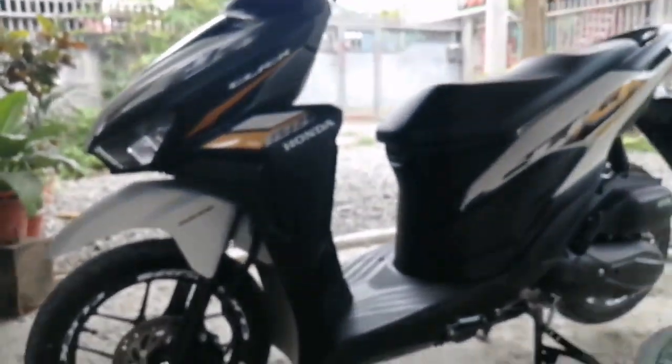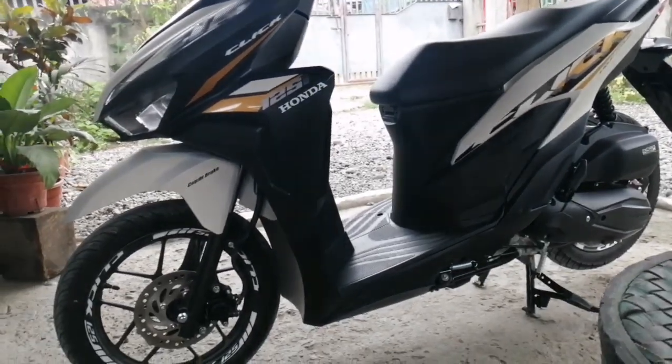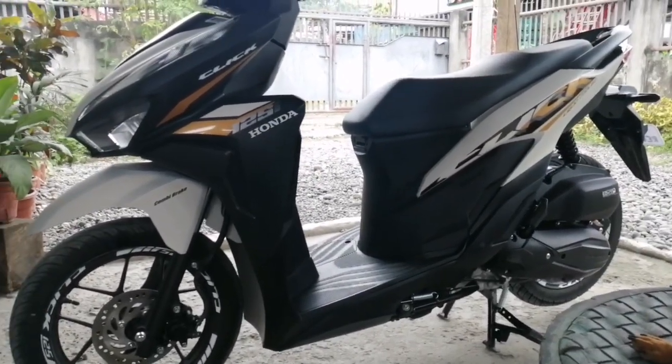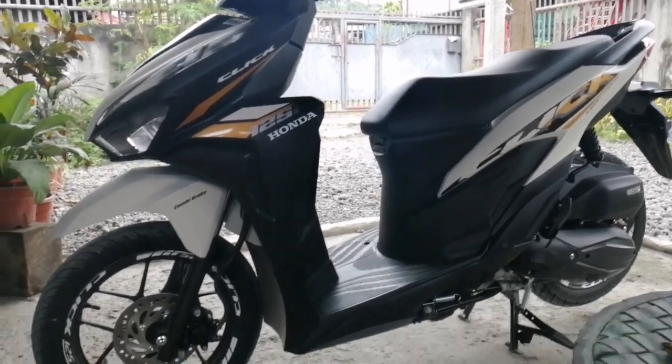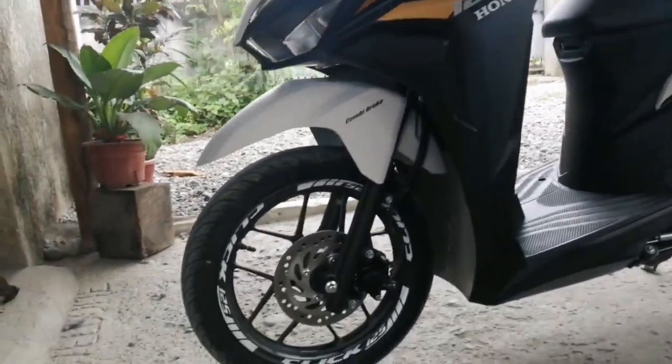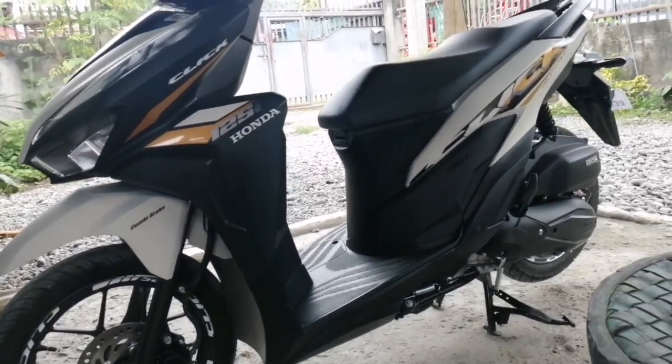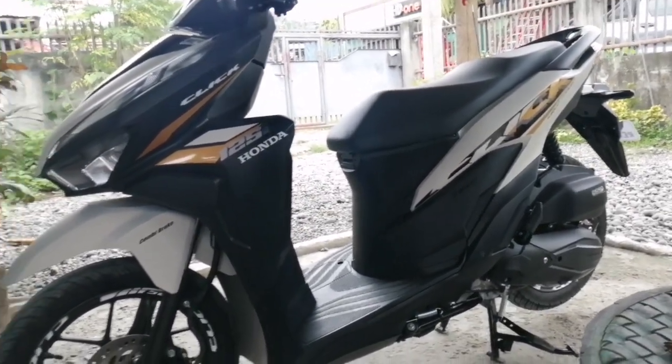Kung mayroon pang hindi ko nasabi sa inyo na tamang paraan sa paggamit nitong motor, i-message mo lang sa akin para malaman natin kung anong dapat nating gawin. Salamat sa inyo mga ka-click!